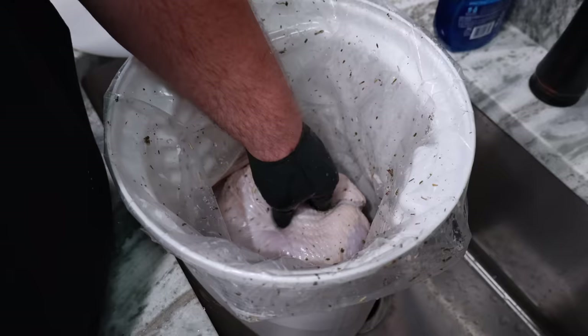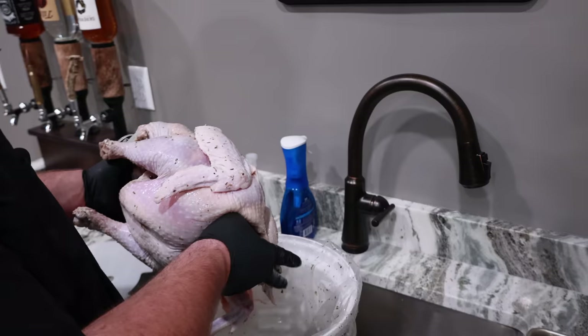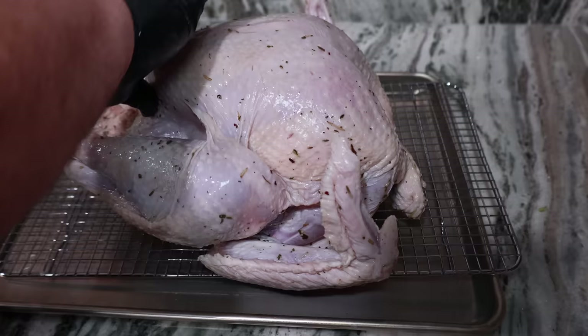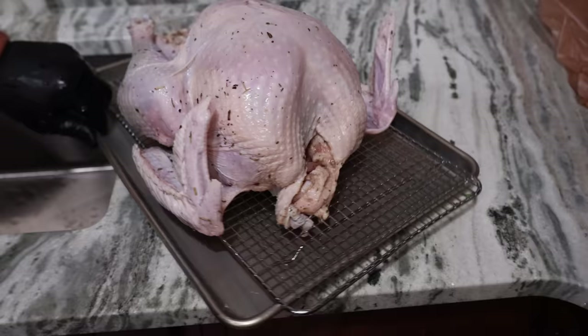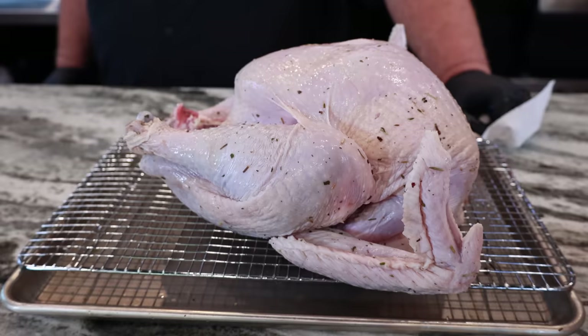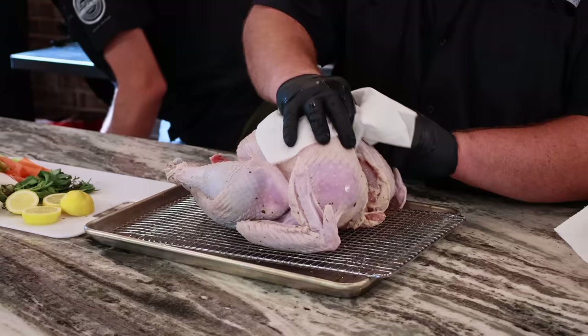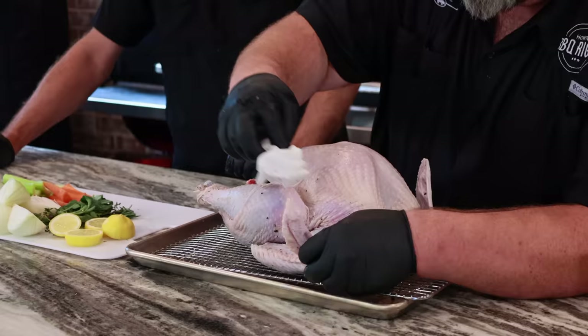So we brined this turkey for 48 hours and then took it out of the brine. We want to get this turkey on a wire rack. This goes whether you brined it, you're just injecting, or cooking it straight out of the package — you want the skin dry so you can get that beautiful golden brown, kind of crispy color on a smoked bird. I'm just going to take some paper towels and start rubbing the skin. The drier that I can get it, the better it's going to be. We want all that moisture off the skin.